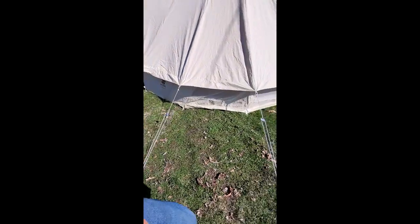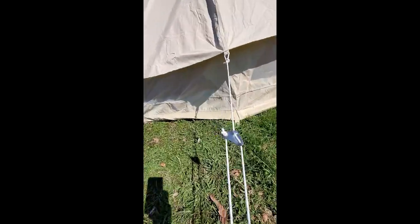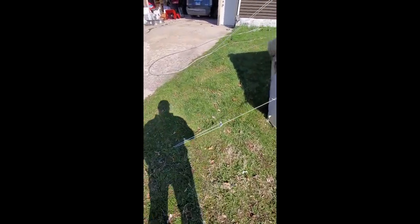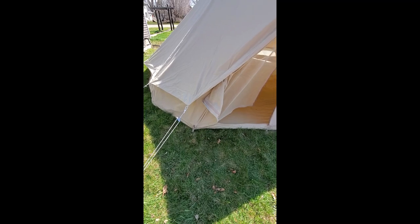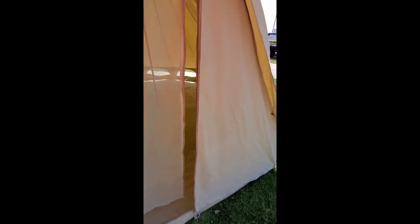The windows give you nice ventilation down low — you can see right on through. I'm sure going forward I'll be able to set it up a lot faster. Like I said, it was about 40 minutes the first time, and that was just watching their videos on YouTube on how to set it up, not really reading any directions.